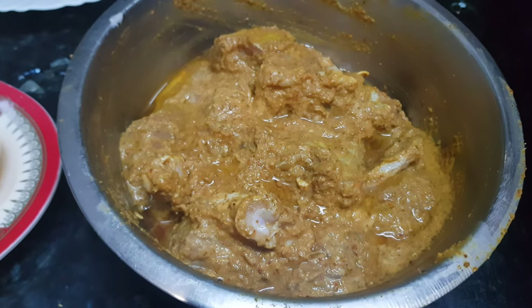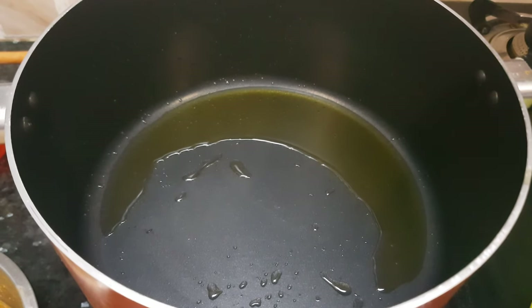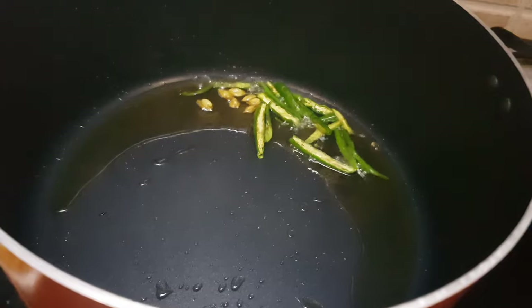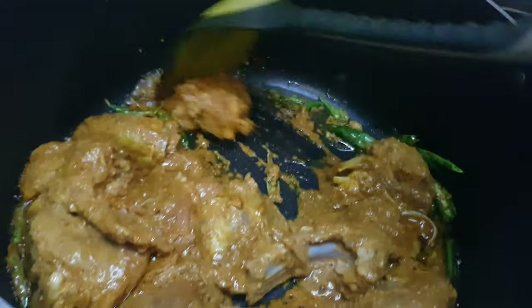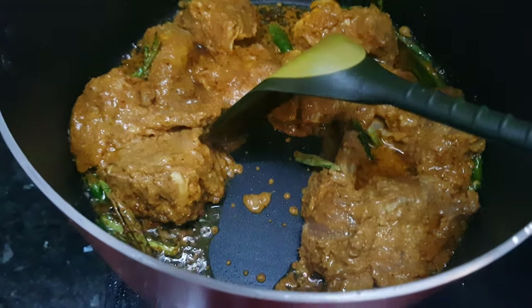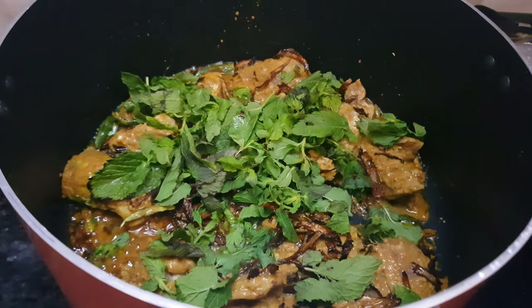Now after the marination, the mutton is out of the fridge. We will start making biryani now. I have added 3 to 4 tbsp of oil — the same oil in which I fried my onions — to the vessel. As the oil is hot, we add the cardamoms, then the green chilies, cook for a minute, then quickly add the mutton along with the marination. Mix it with the chilies, add a handful of fried onions and a handful of mint leaves. Now we will close the lid and let it cook for about 20 to 25 minutes till it is 90% done, on a medium flame.